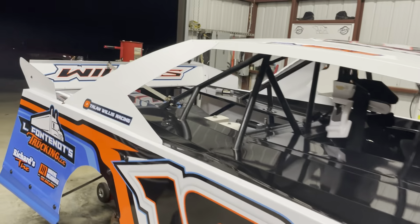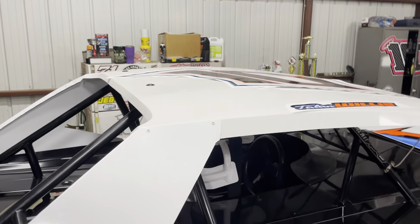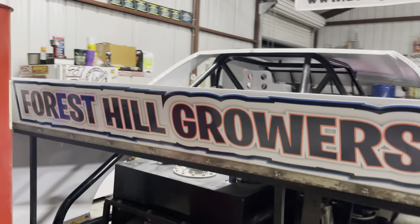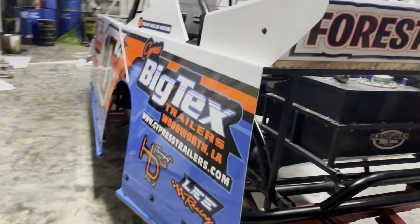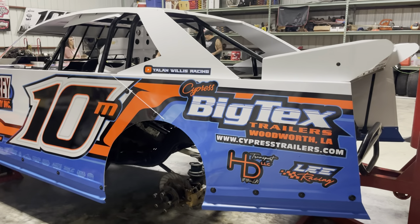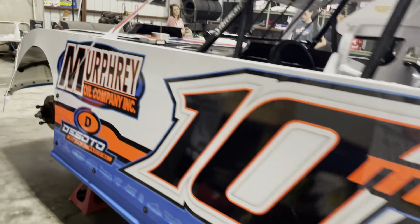We have some great, great sponsors again this year. All we got left is the roof number and the roof name. Let me show y'all this side. Like I say, the video and pictures really don't do it any justice.